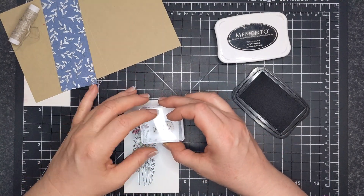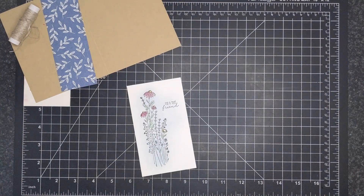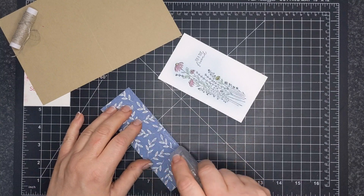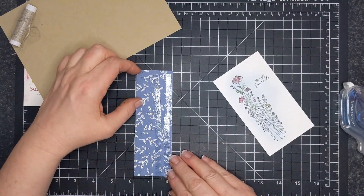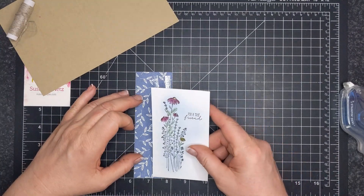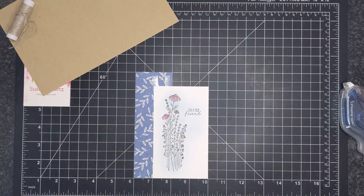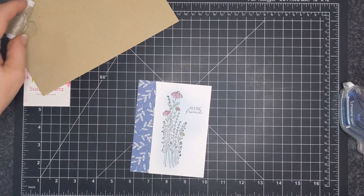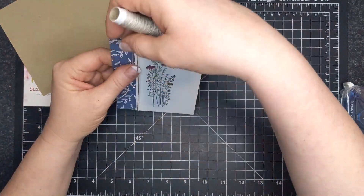I did want to remember to do the sentiment, because sometimes I forget. It says "for a true friend," and that's just with Memento Tuxedo Black Ink. Just because I think the Wink of Stella is a little bit wet there, I am going to use my Stampin' Seal Plus. I'm putting it on half of the Designer Series paper, and I'm trying to be accurate here — I wanted only an inch showing. I cut my basic white paper an inch short so that I could get a feeling of a full card front.